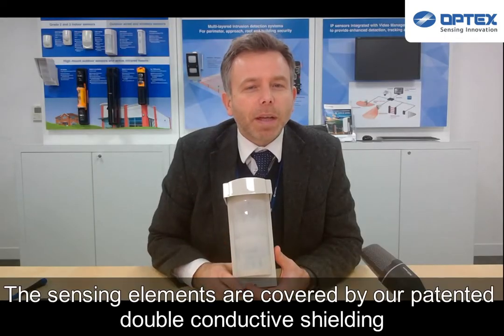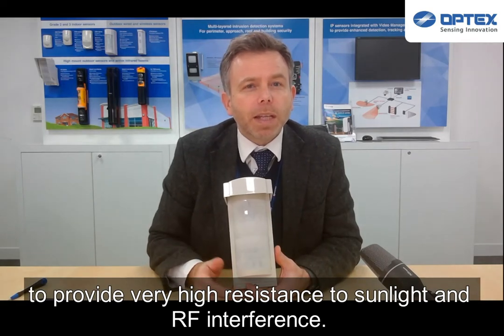The sensing elements are covered by our patented double conductive shielding to provide a very high degree of resistance to sunlight and RF interference.